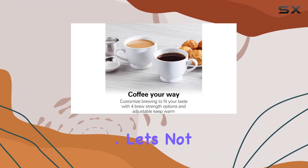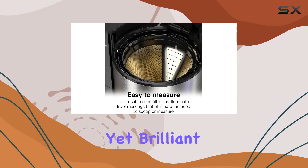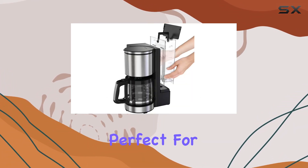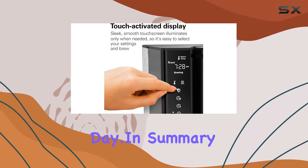Let's not overlook the auto pause and pour feature. It's a simple yet brilliant addition that allows you to grab a cup mid-brew without making a mess or waiting for the entire pot. This is perfect for those rushed mornings or when you just need that first cup of coffee to start your day.